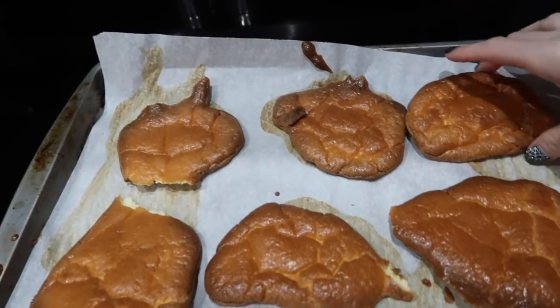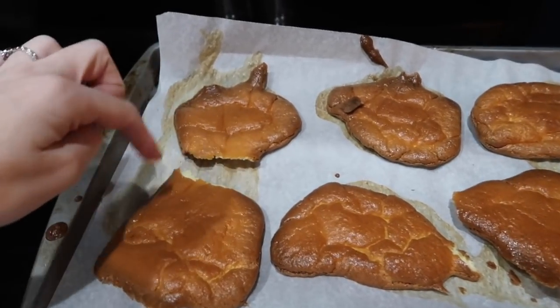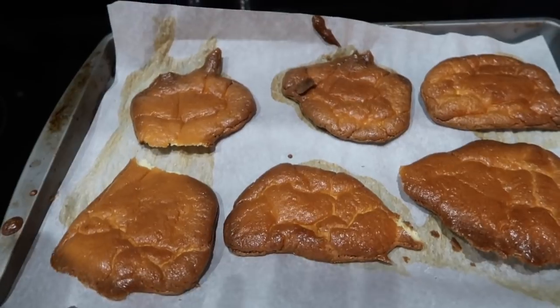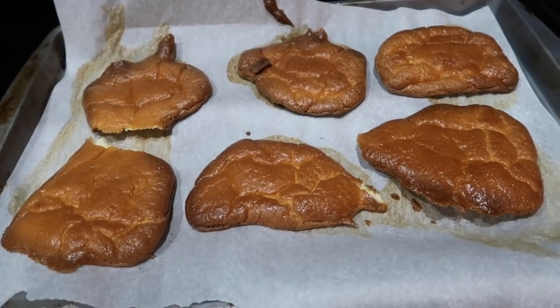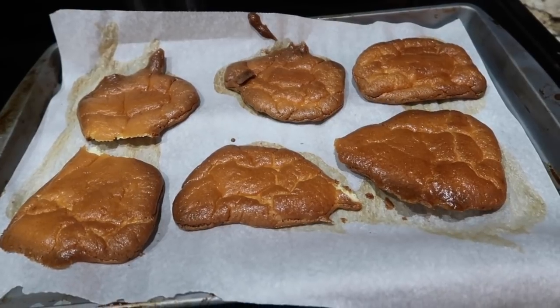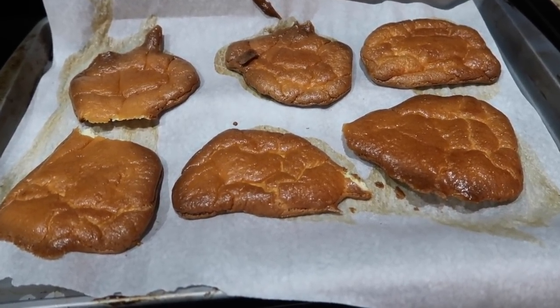Okay guys, so here are our Revolution Rolls — they smell so good. Where those two kind of ran into each other, I just broke them apart. They're totally fine — very light, very fluffy. This makes three servings, so two rolls equal a serving. Each serving equals one third of a lean and 1.3 condiments.